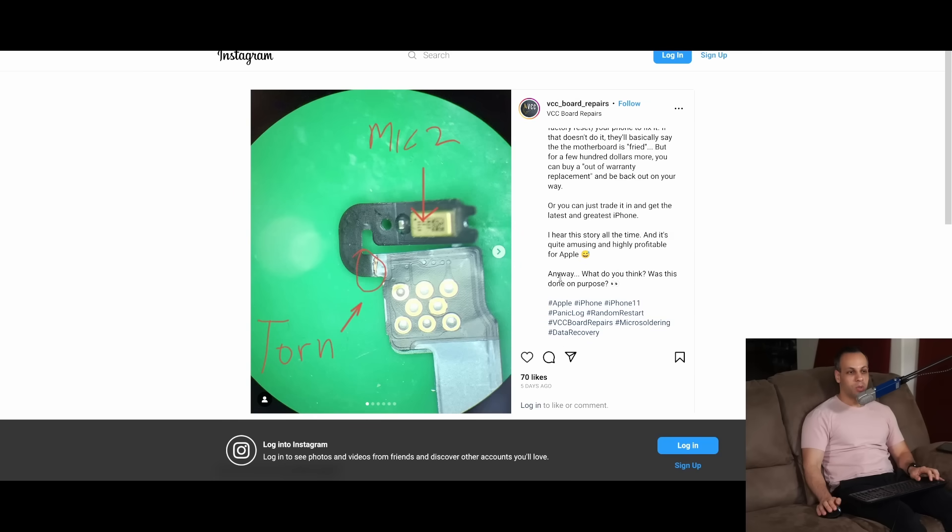What do you think — was this done on purpose? In my opinion, this was not done on purpose. This is simply bad design. The microphone flex tearing because it's sandwiched between two metal plates is not the best design.